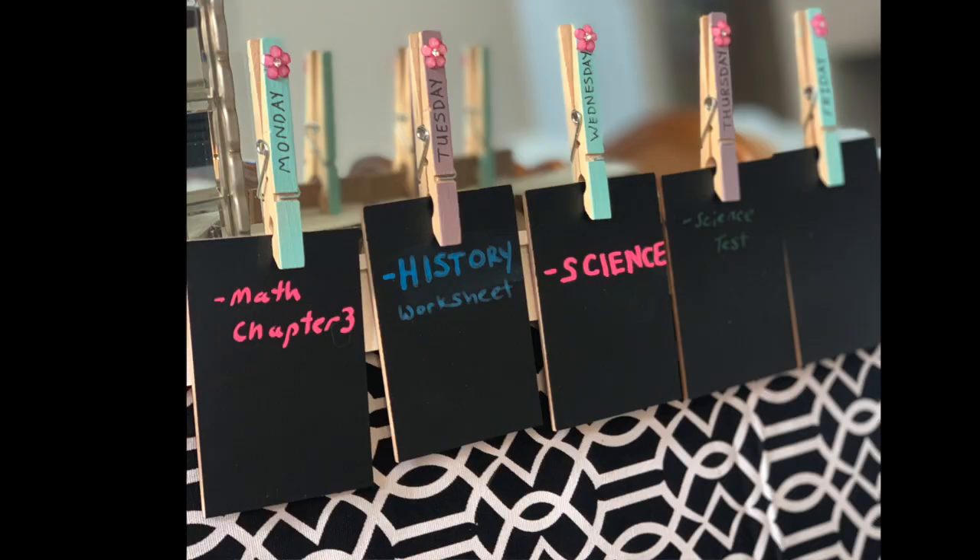Hi everybody! It is time to get ready to go back to school, and I have some great DIY projects that will help you stay organized as you get ready to go back to school.